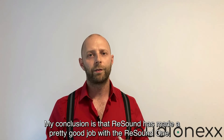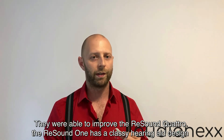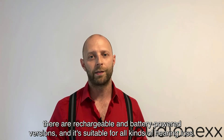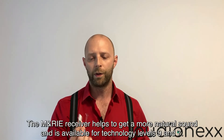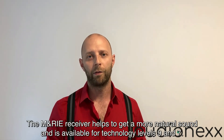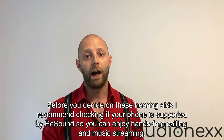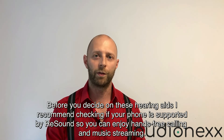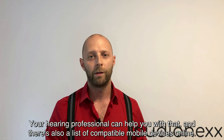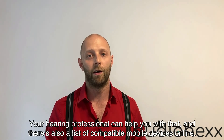My conclusion is that ReSound has done a pretty good job with the ReSound ONE. They were able to improve on the ReSound Quattro. The ReSound ONE has a classy design, comes in rechargeable and battery-powered versions, and is suitable for all kinds of hearing loss. The Marie receiver helps to get more natural sound and is available for technology levels 9 and 7. Before you decide on these hearing aids, I recommend checking if your phone is supported by ReSound so you can enjoy hands-free calling and music streaming. Your hearing professional can help with that, and there's also a list of compatible mobile devices online.